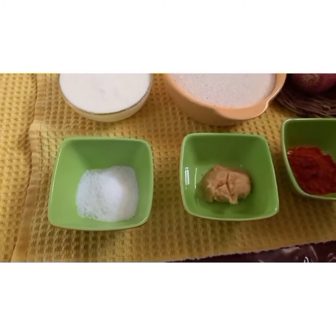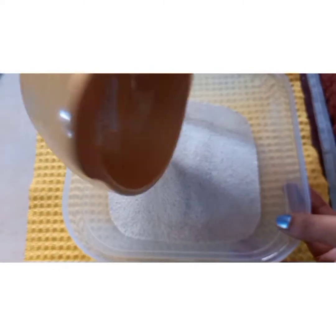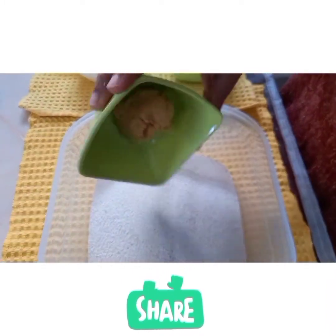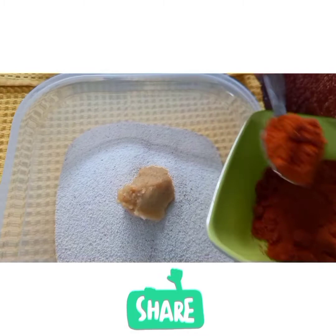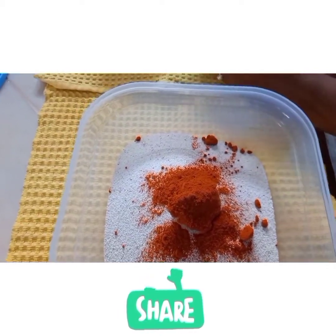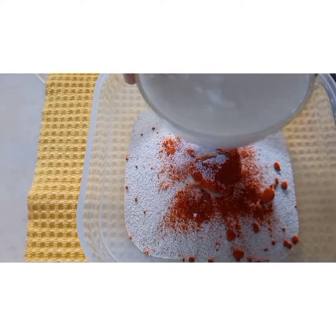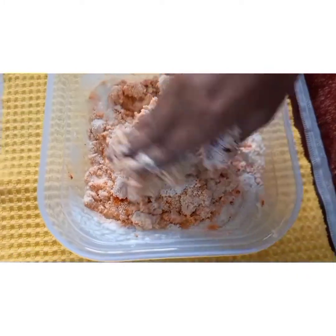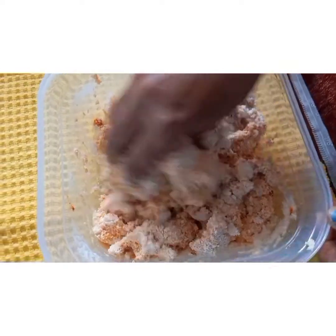Now I am taking two cups of suji rava, one tablespoon of ginger garlic paste, around one tablespoon of red chili powder as per your taste, and salt to taste. Then I am adding the curd — for two cups of rava I have taken one cup of homemade curd. Now mix it all together.